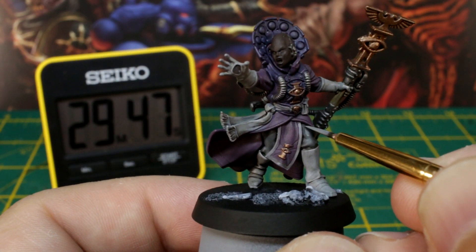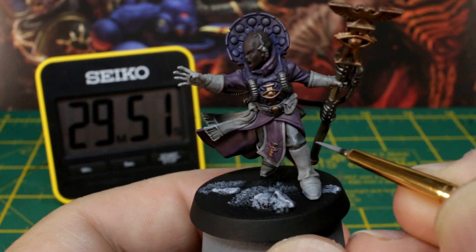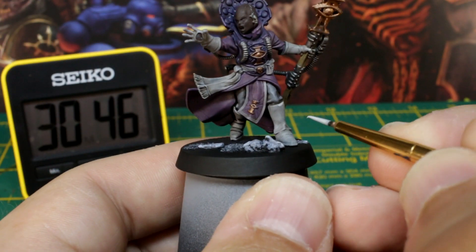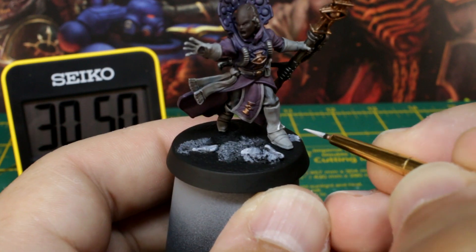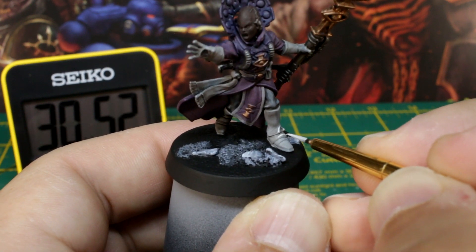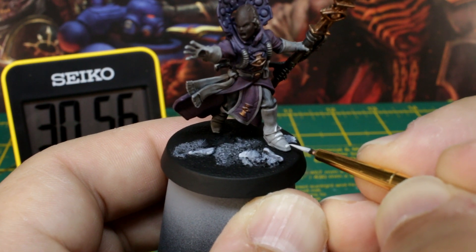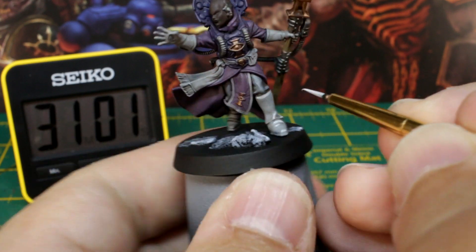First of all, we'll add a tiny bit of white to our grey, just to make it slightly lighter than the trousers, and pick out the more prominent raised areas using our detail brush. Add even more white to that grey mix to get your off-white again, just making sure that it's a little bit lighter than the colour we used on the gloves and the boots, and just trace along the edges of the folds, creases and the highest points. Don't paint the whole thing — just pick out the highest, most pointy areas.